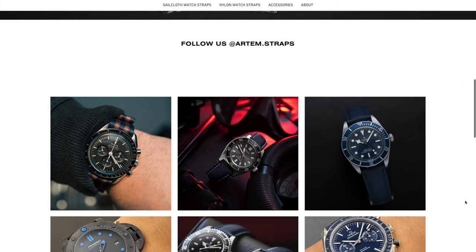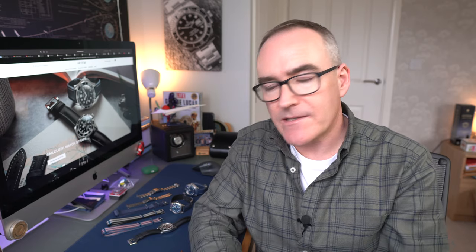Sailcloth is for the sporty side of the collecting fraternity. What I've done is selected a few from their range, fitted them to some of my watches, and I have to say I'm quite impressed. So let's look at Artem as a provider of straps, look at some of the ones I've ordered and see how they compare quality-wise and price-wise.